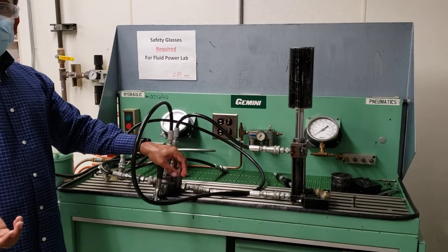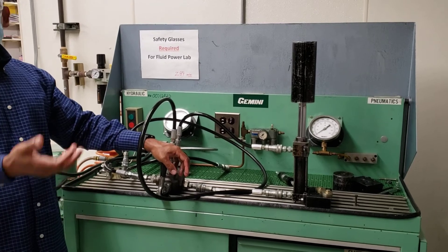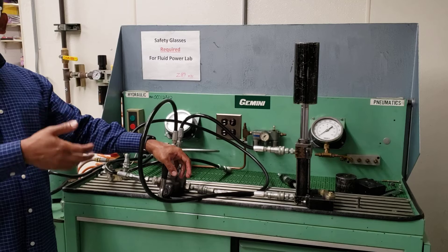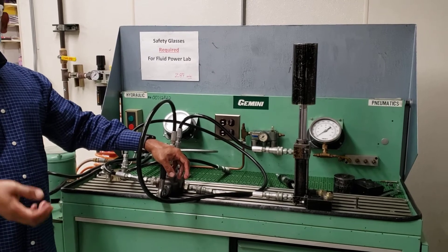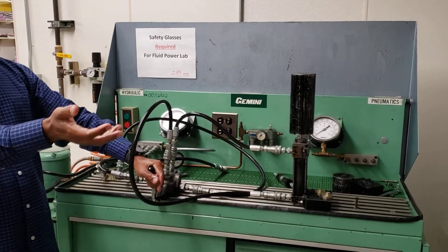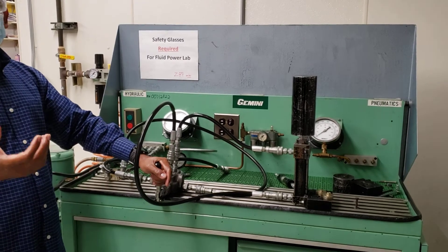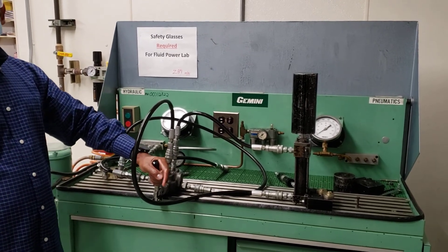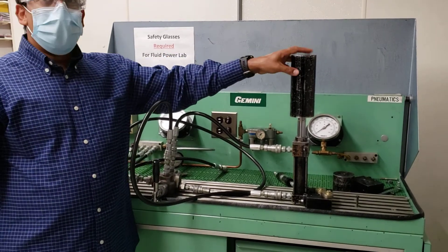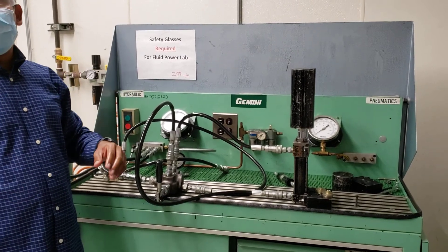A lot of times students make the mistake of saying this is the efficiency of the cylinder — but this has nothing to do with efficiency. Hydraulic systems are almost over 90% efficient: there is no leak, no vibration, not much noise, so it's very efficient. You're not testing efficiency here. What you're testing is the amount of power transferred by this cylinder. Let's say you're designing a garbage compactor — how much power do you need to transfer? So basically collect the velocity, the force will be the weight of the piece, and then you can do the calculation. The procedure sheet has detailed instructions on how to do it.